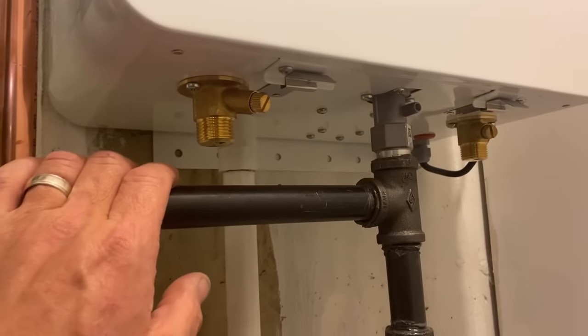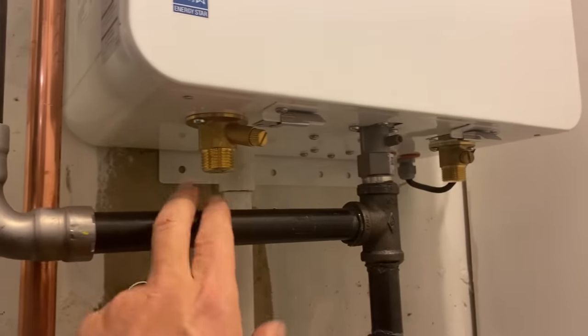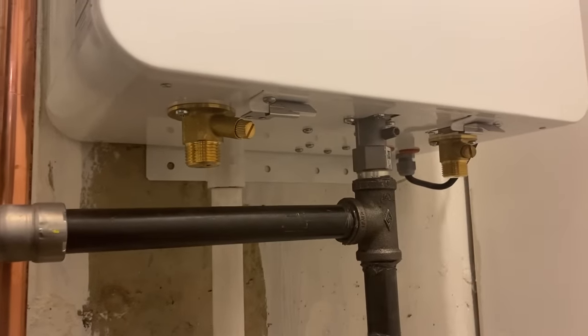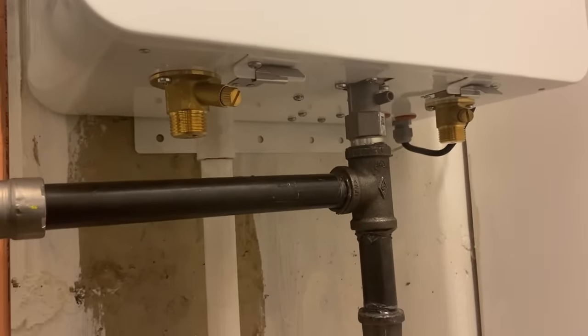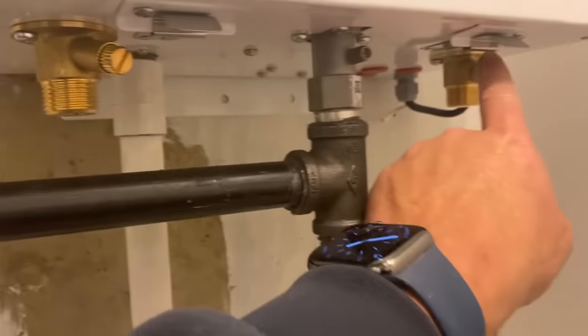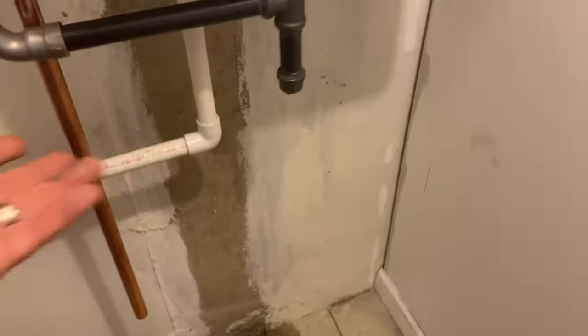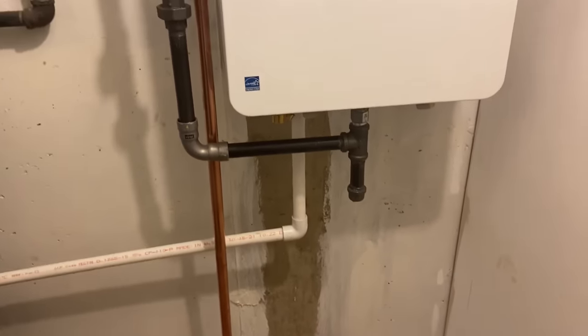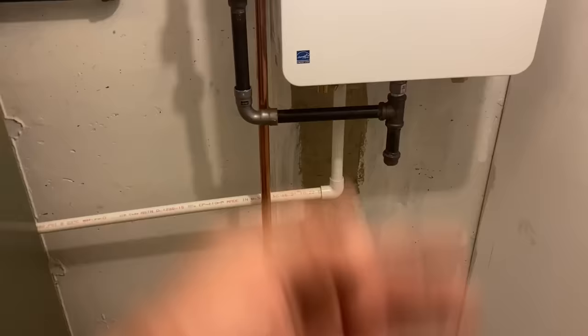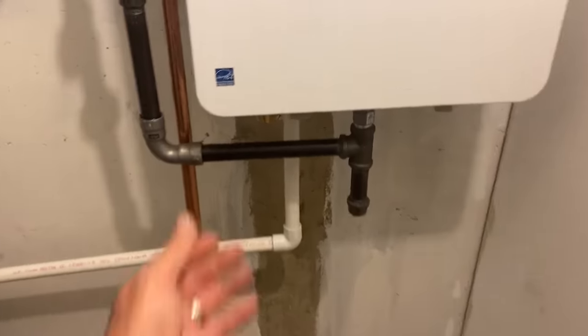One quick observation for all you service guys: the valve connections on the bottom are for flushing the water heater. The only thing you need to do during installation is put valves on top — that's it. You have the built-in stops on the left and right side. Hook up your five-gallon bucket, do your descaling with distilled water or vinegar, hook up your hoses, and recirculate with those top valves closed. Very easy to service.